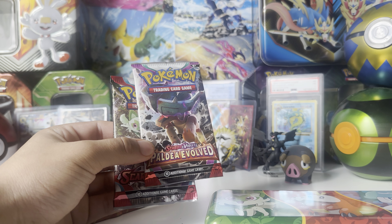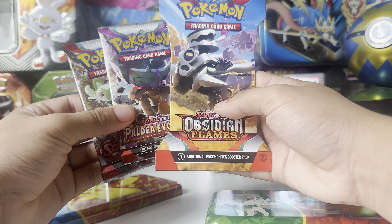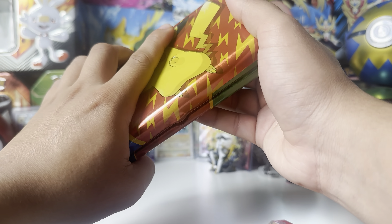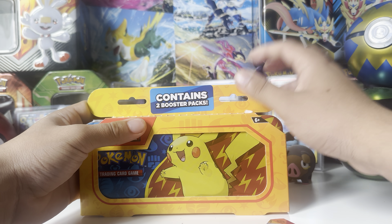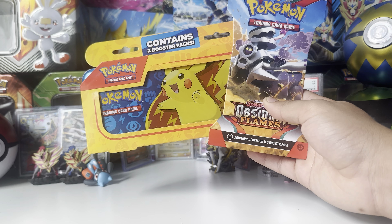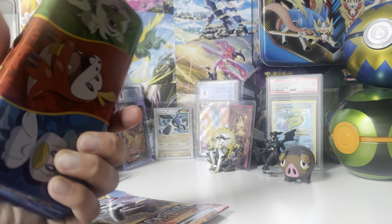To see what packs it has inside: we have Paldea and Scarlet Violet Evolves, so just the new sets. We'll be adding an Obsidian Flames booster pack. Let me get my thumbnail set up — bam, there's my thumbnail. All right, perfect, this is cool.